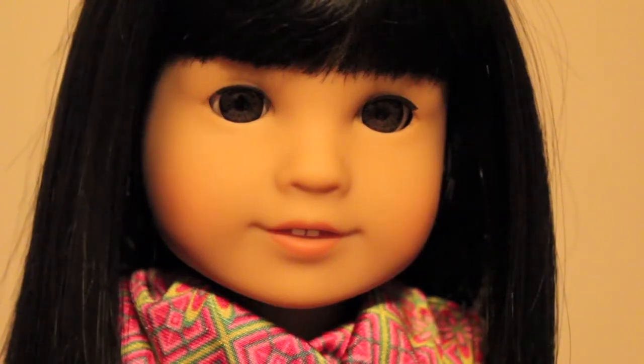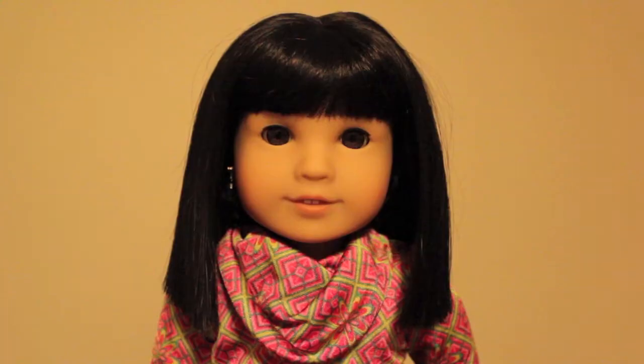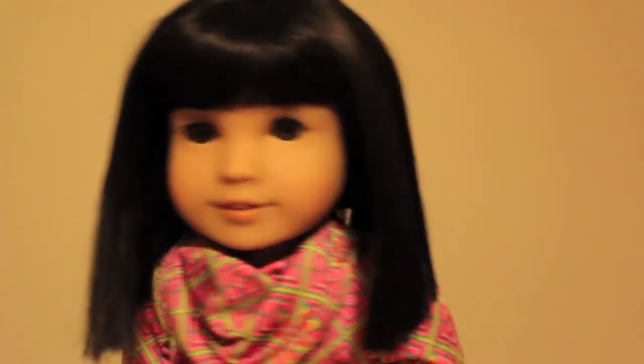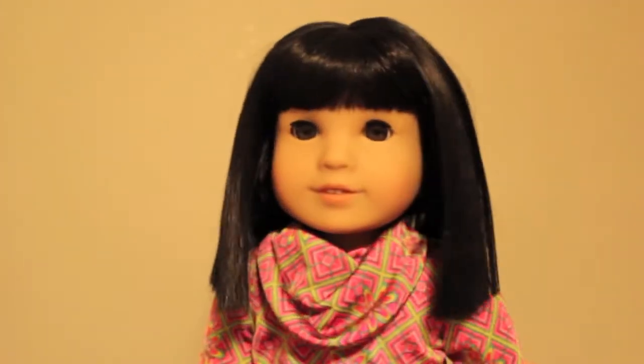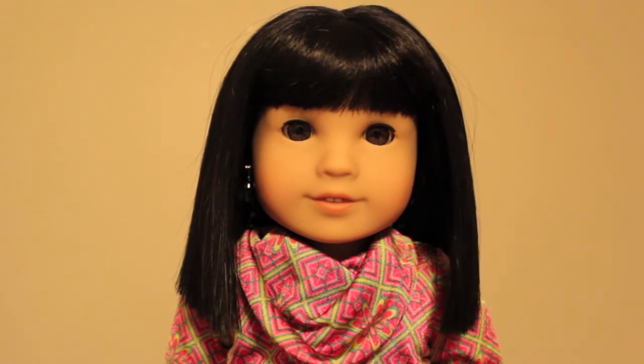But she is for sure one of the cutest dolls I own. Her eye color is really cute — it's a brown, but it's not like any other brown-eyed dolls. It's really, really pretty. And her eye shape is also really pretty. Her hair is short and very, very silky. It doesn't get frizzy easily. I've heard people say that it falls out, but I have not had that experience.